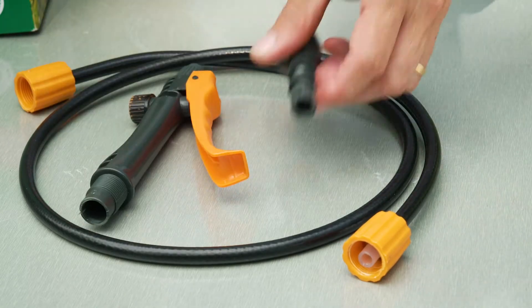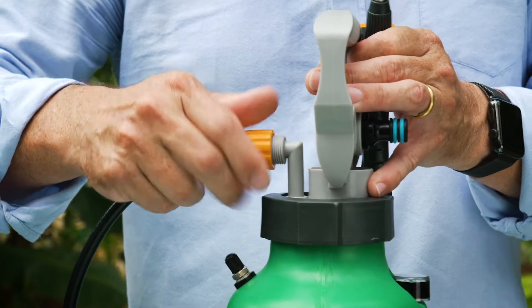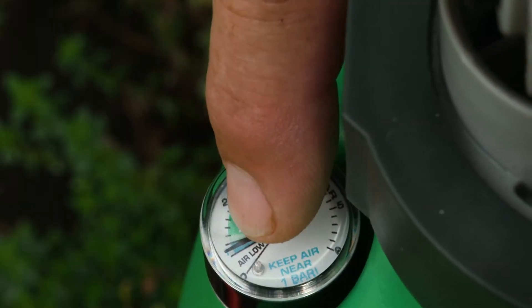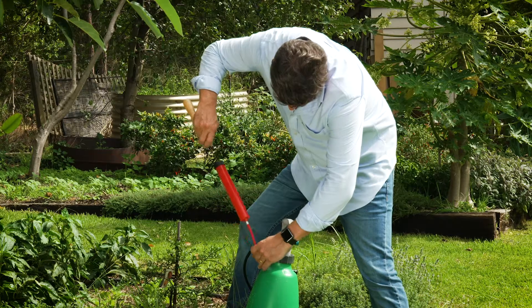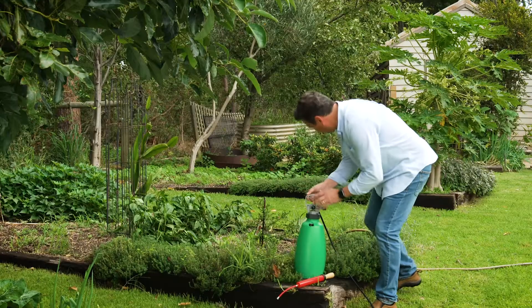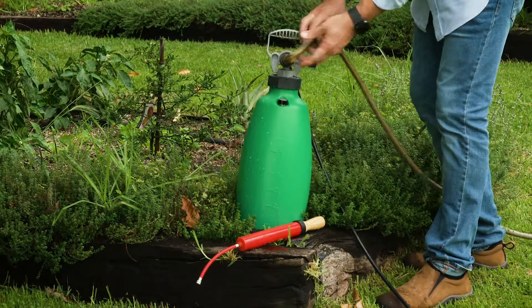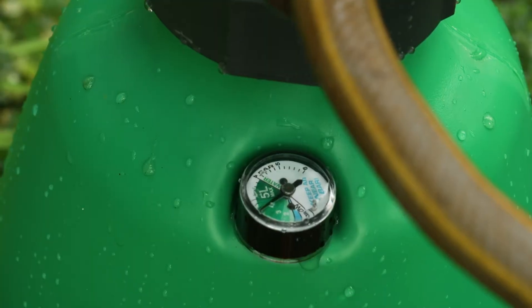The Easy Spray sprayers have a pre-pressurized tank. Now before you fill the sprayer with water, check that you have at least one bar of pressure on the gauge. If not, pump it up with a bike pump until there is. Then fill by grabbing the garden hose and pressurizing using that pressure. Watch until the tank is full and you're ready to go.